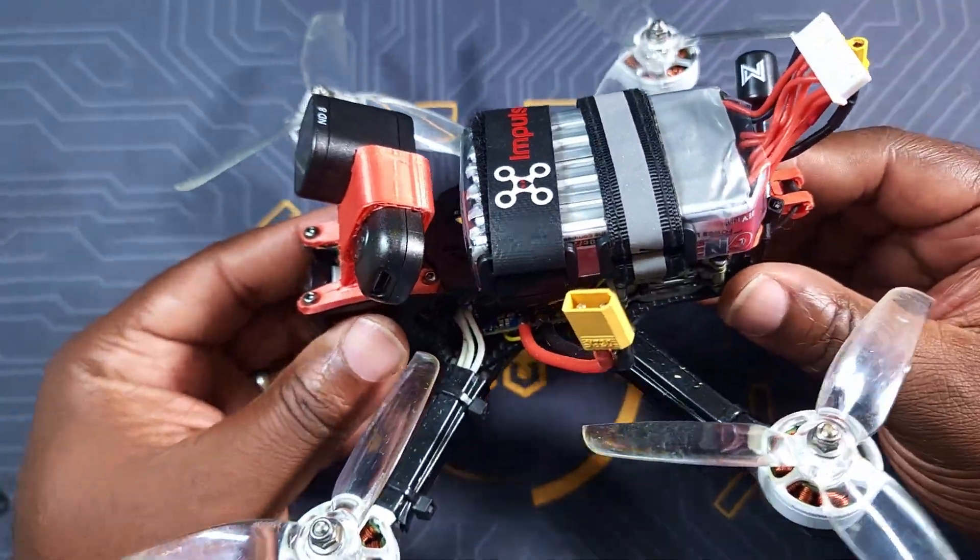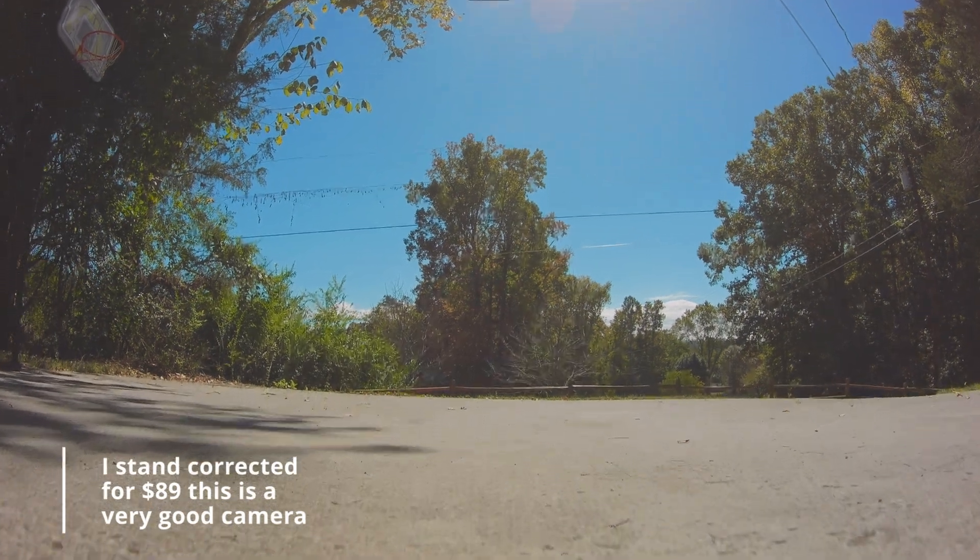This is my unicorn build. I'll give you a quick look at it, put some footage, and I hope you enjoy it. I'll see you on the next one, guys.